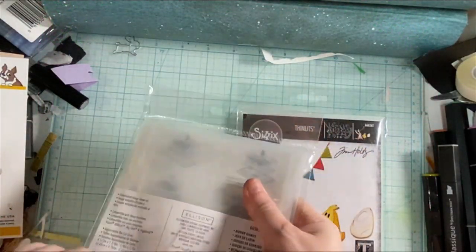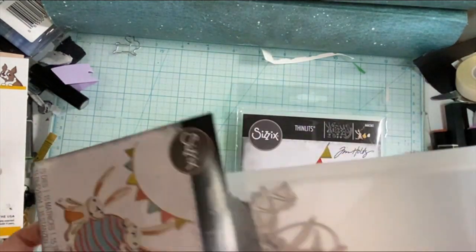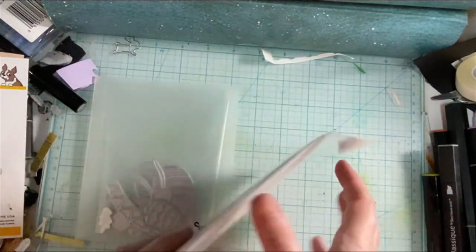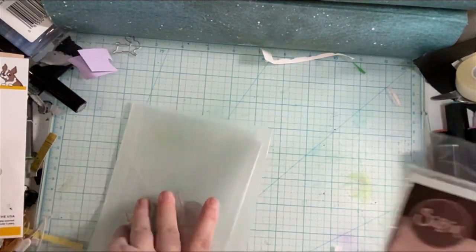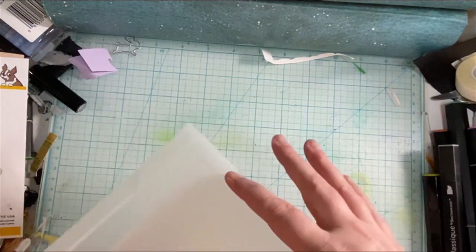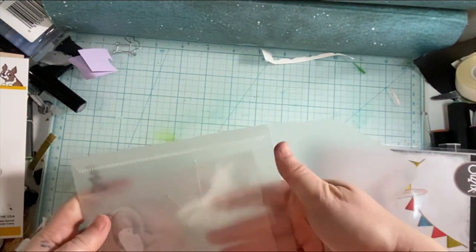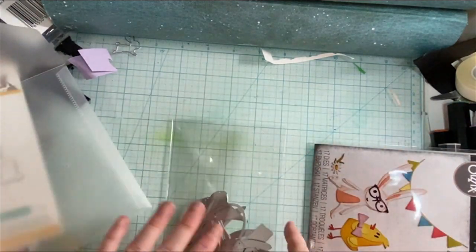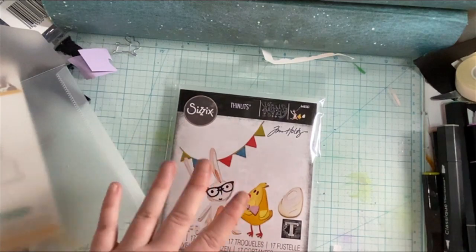I'll be using these two die sets from Tim Holtz. I'm using the Sizzix Vault Bunny and Chick and then the older version. I don't know if it is available anymore, but definitely check the different stores and see if you can grab it. I'm going to take out all of the pieces and then die cut everything off camera because it did take me a while to do the die cutting for this card.